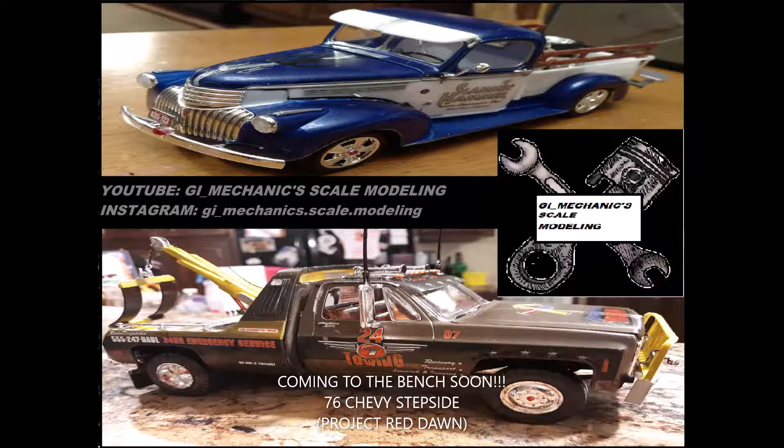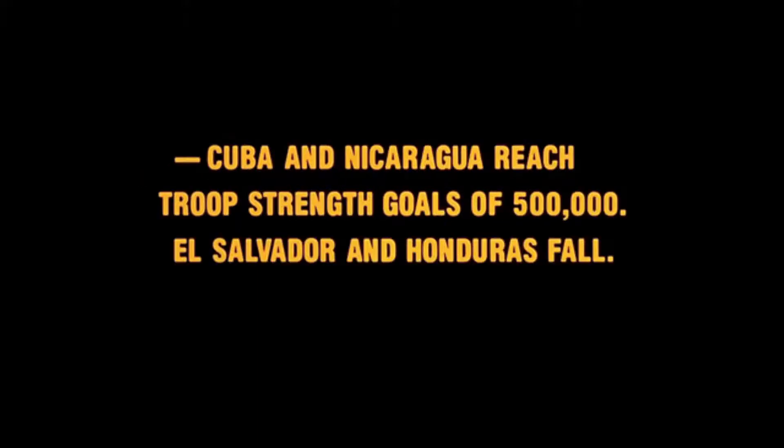Hey y'all, it's Cliff with you, and me Kang Scoutmon. We're going to try something a little different with the intro. This is just a project that'll probably be coming up on the bench soon — it was just something I was thinking about the other day.